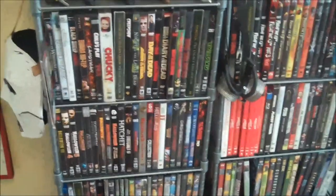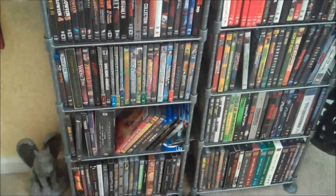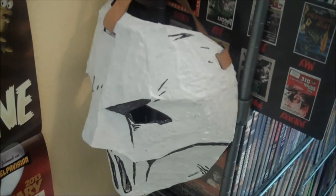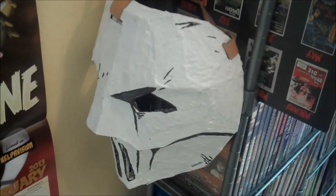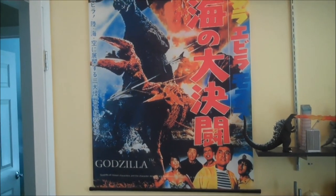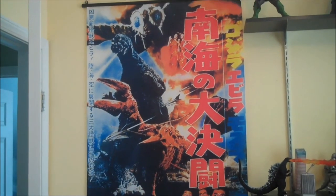I have a metric buttload of DVDs in here — tons of horror DVDs, sci-fi, Avengers, all kinds of stuff — and I have more DVDs in another room as well. I've got my custom Casey Jones mask that I made for Halloween — it's all basically paper craft and latex, kind of a weird little creation. I have a big Godzilla vs. the Sea Monster wall scroll. I love this art, but it's so big it's hard to find a place to display it, so the door kind of ends up covering it most of the time.